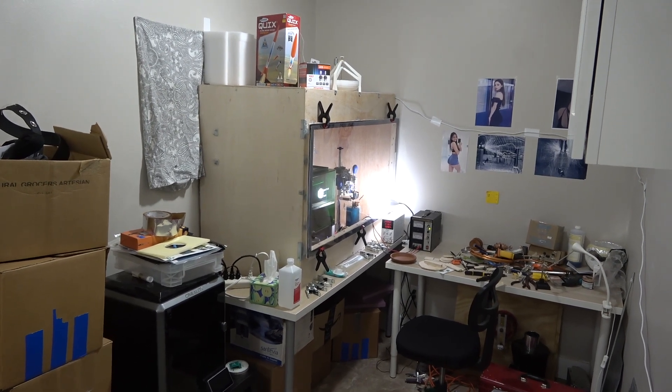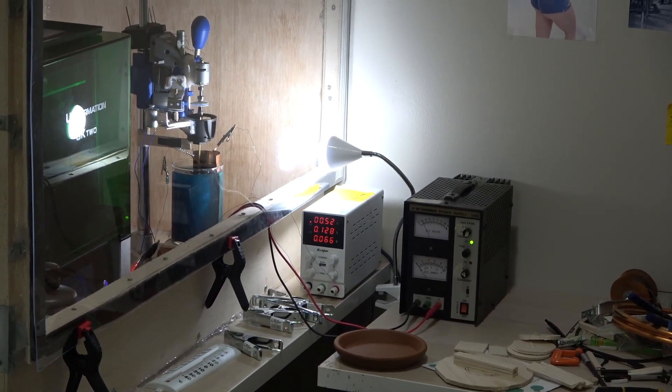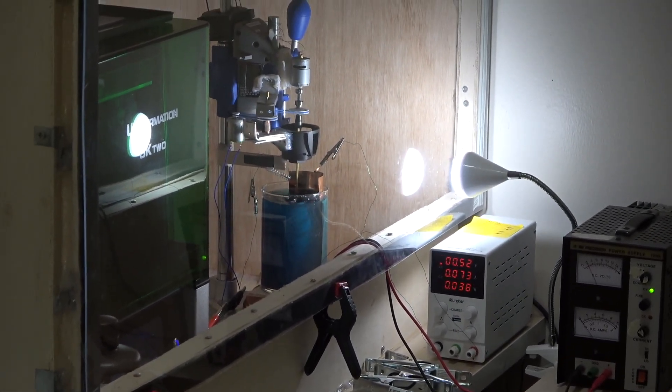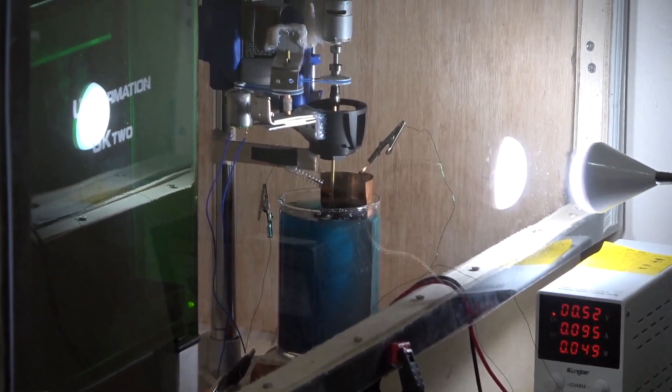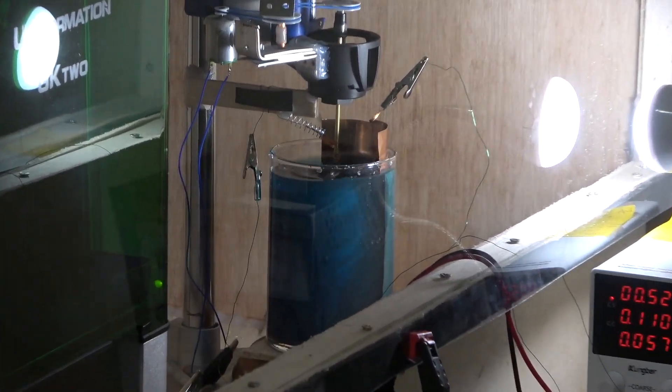Here is my copper plating setup. I used the containment box I made for the resin printer to double as a fume hood for my electroplating operation. Further details of the copper electroplating process can be found in my previous copper egg video if interested.